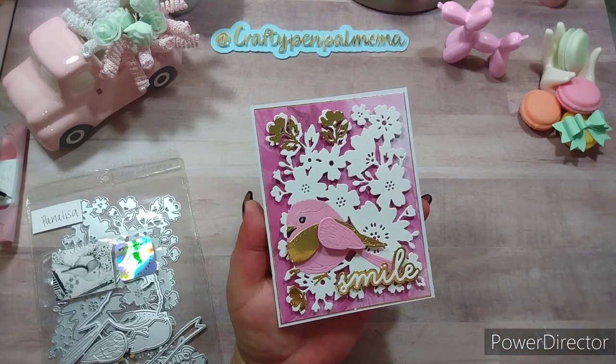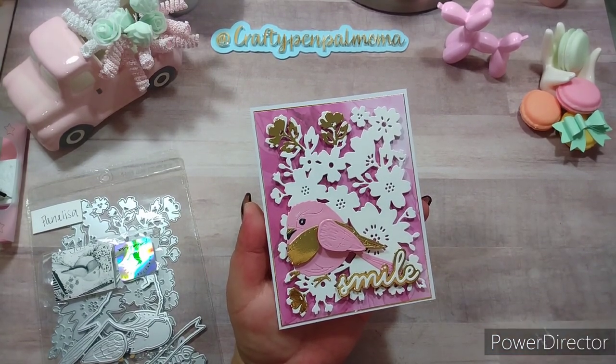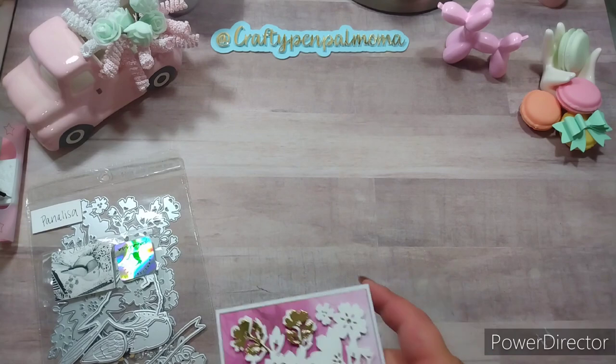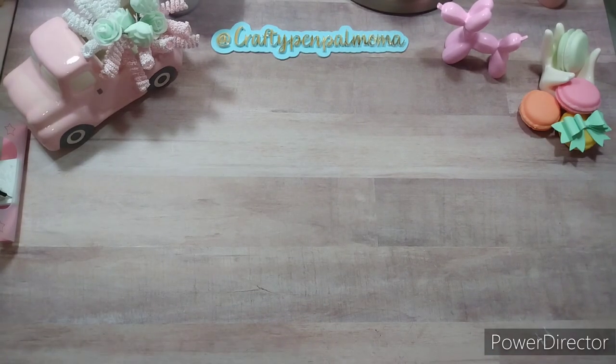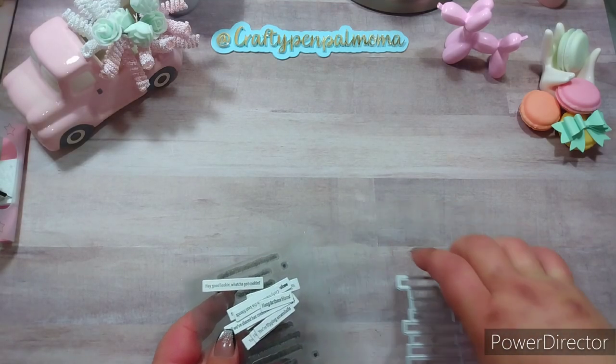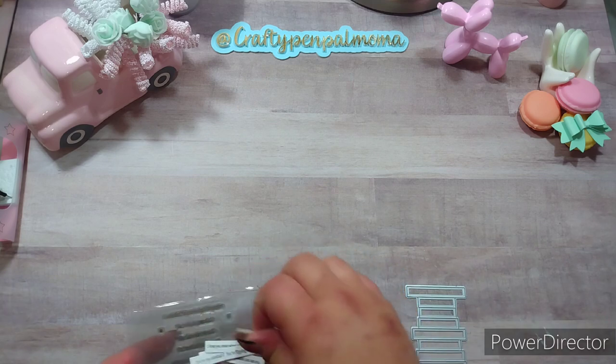So that is my first project share for this video. I also hauled this stamp set — it's stamps and it comes with coordinating dies.